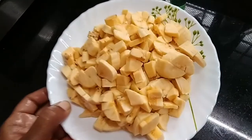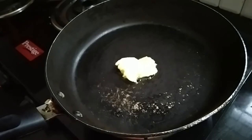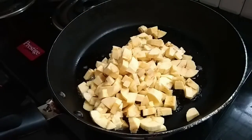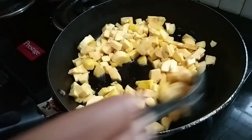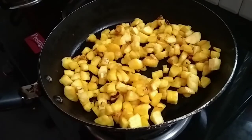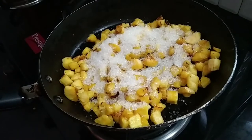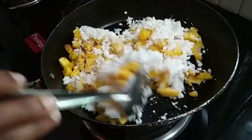Cut it out of the pan. I will make 5 cups of flour, then mix it with 2 cups of flour. Take the bowl and put it in the bowl.